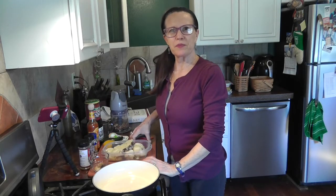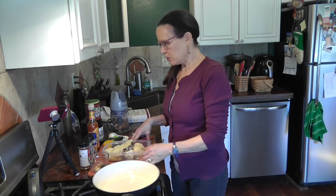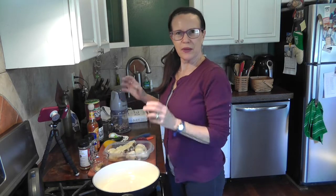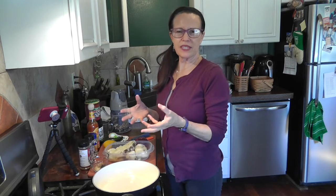Hello everyone, it's Tina, and today we're going to make some vegan taco meat using a couple of different ingredients you might not think of to make taco meat. We're going to be using some cauliflower and some walnuts as the main ingredients, and of course some seasonings with onions and peppers and things like that. So let's get started.